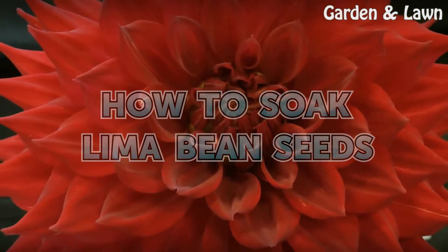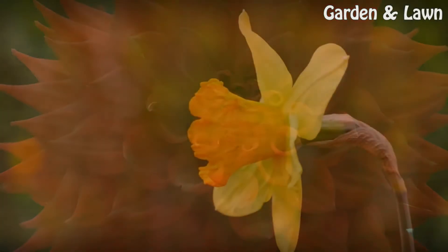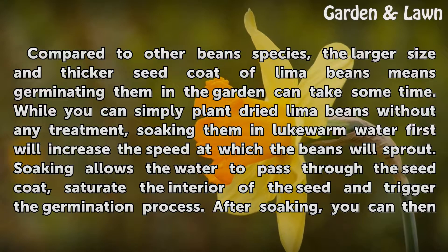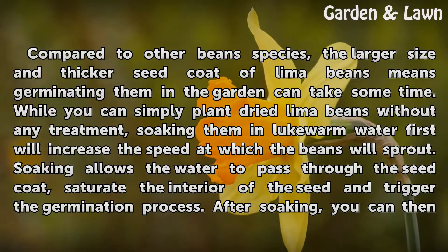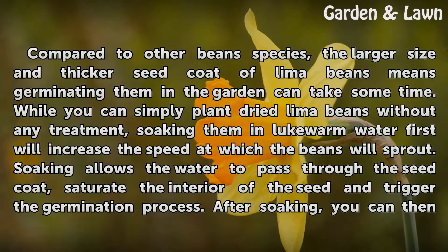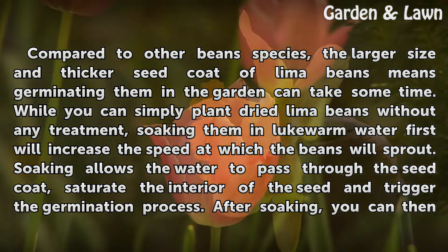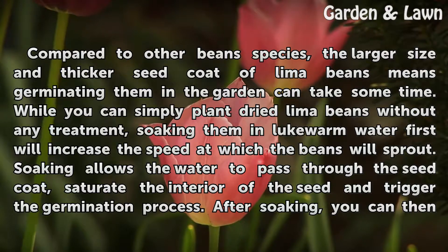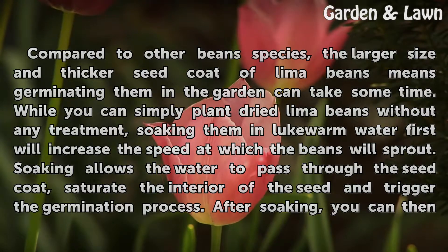How to Soak Lima Bean Seeds. Compared to other bean species, the larger size and thicker seed coat of lima beans means germinating them in the garden can take some time. While you can simply plant dried lima beans without any treatment, soaking them in lukewarm water first will increase the speed at which the beans will sprout. Soaking allows the water to pass through the seed coat, saturate the interior of the seed, and trigger the germination process.